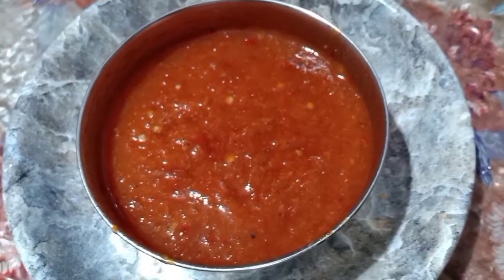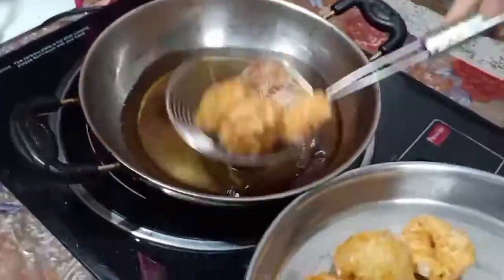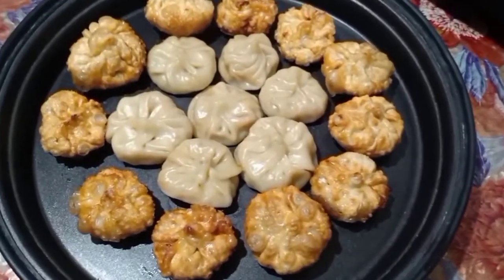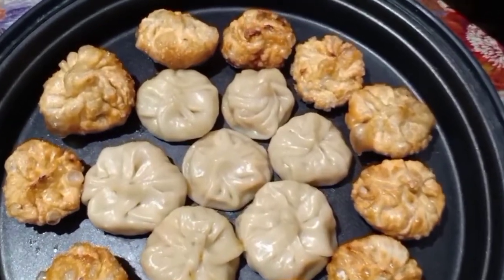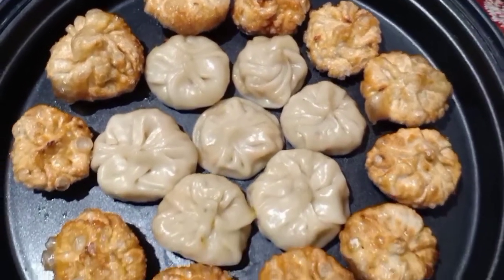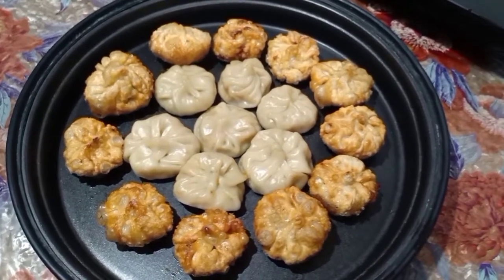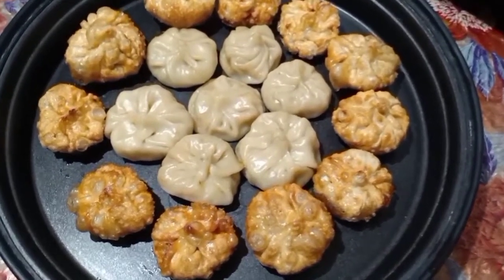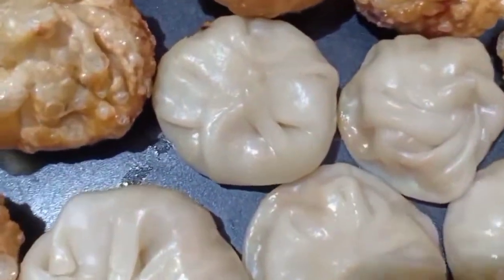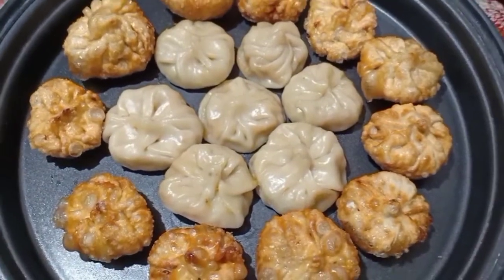This is our secret chutney, which is very delicious. I have made it from red mirch, lehassun (garlic), and tomatoes. If you want the chutney recipe, please comment below. See, our fried momos and steamed momos are ready. Let's eat — you also enjoy it. If you like this video, please subscribe to my channel. Until next time, you can also make momos at home. Enjoy it and please share. We will see you again soon. Bye-bye, thank you!